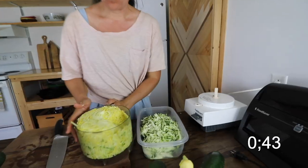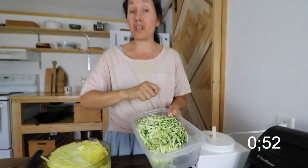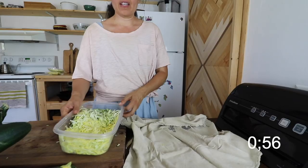Today is Two Tip Tuesday. When you shred zucchini and squash like this, having it already pre-washed and pre-shredded and ready to go is almost like fast food. All you got to do is open the lid and you know it's ready for your dish.